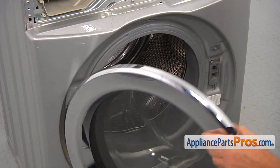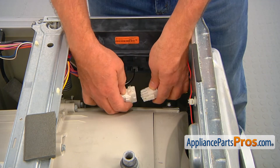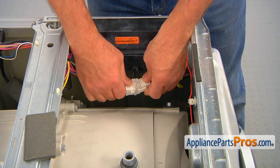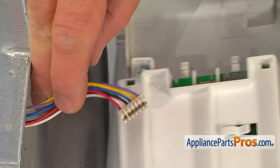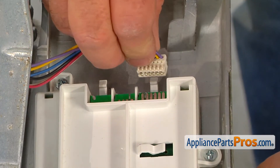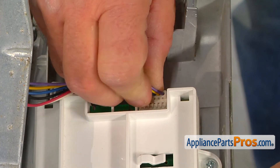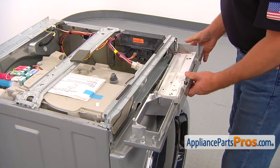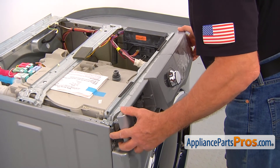Close the door, connect the white wire plug at the top right, bring the control panel, connect the plug, and install the panel.